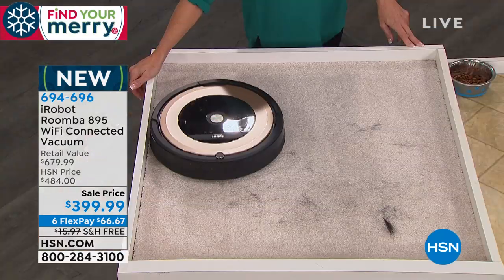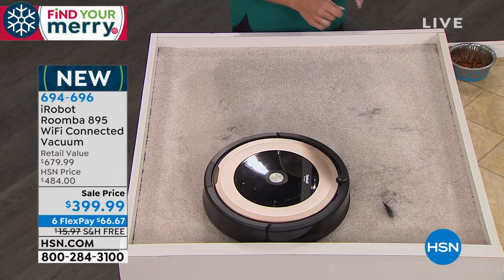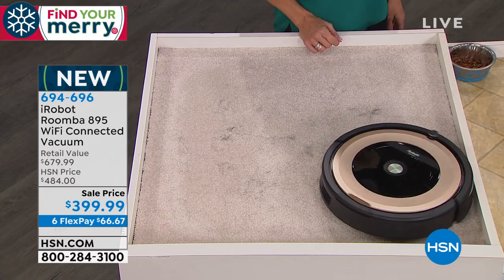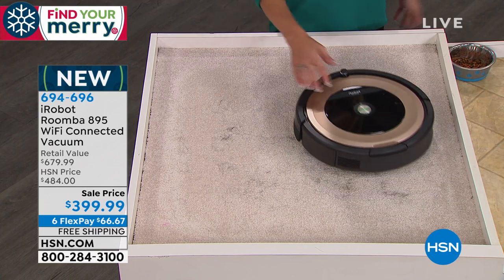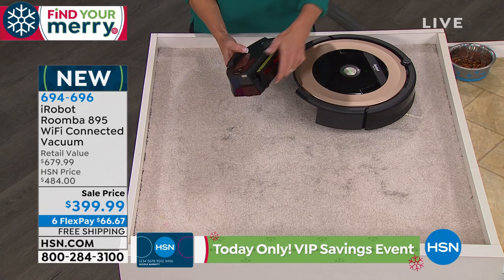You'll clean more because Roomba's cleaning more. You're not actually doing the work. I do not vacuum my house every single day. But with Roomba, you can set the scheduler every day and you don't even have to think about it.